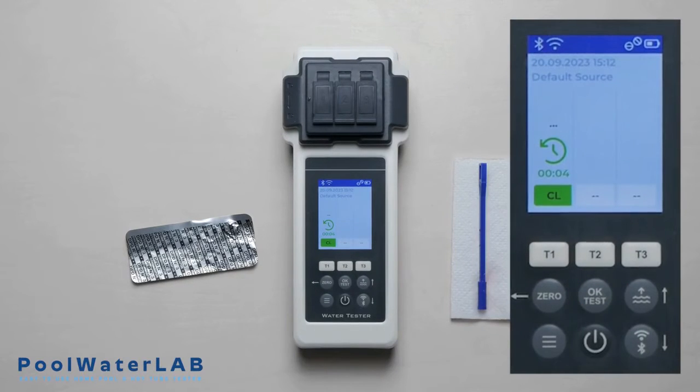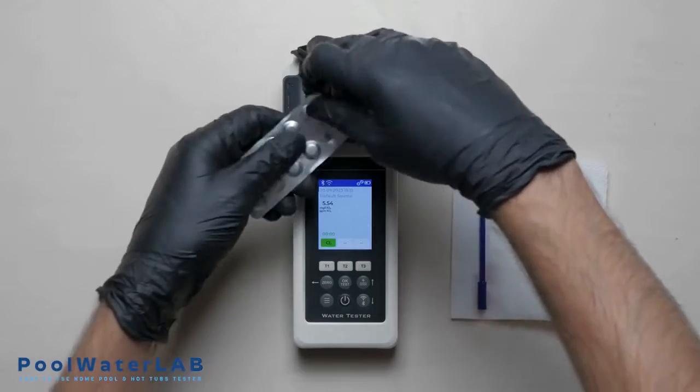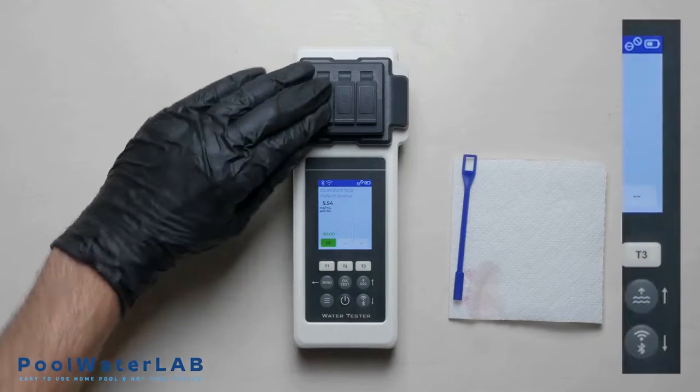Wait until the countdown ends and the test results of total chlorine appear. Then add the tablet of DPD number 3 directly into the same chamber. Crush and stir the tablet, cover the measuring chamber, and press the T1 button.